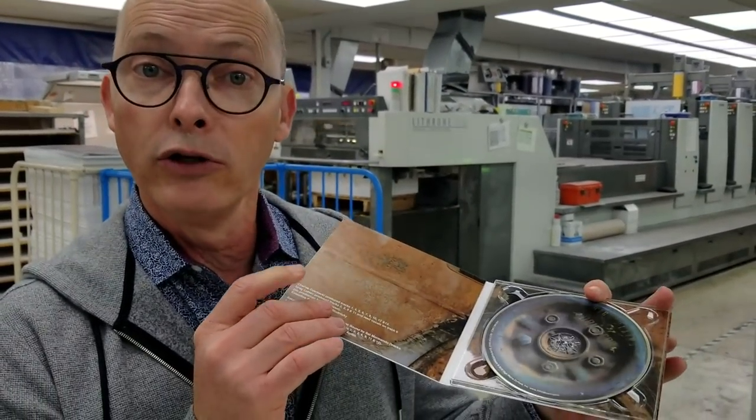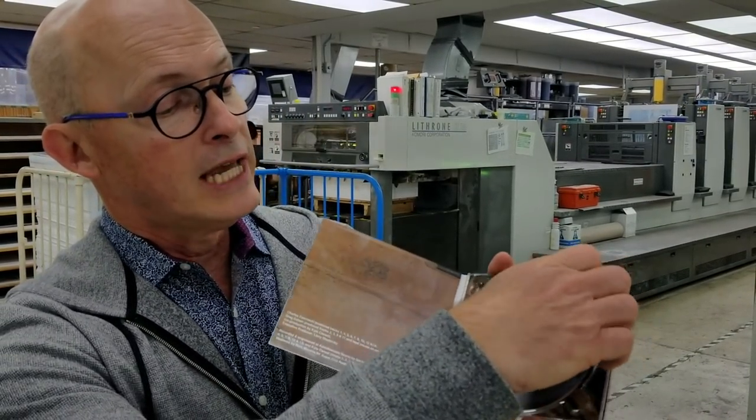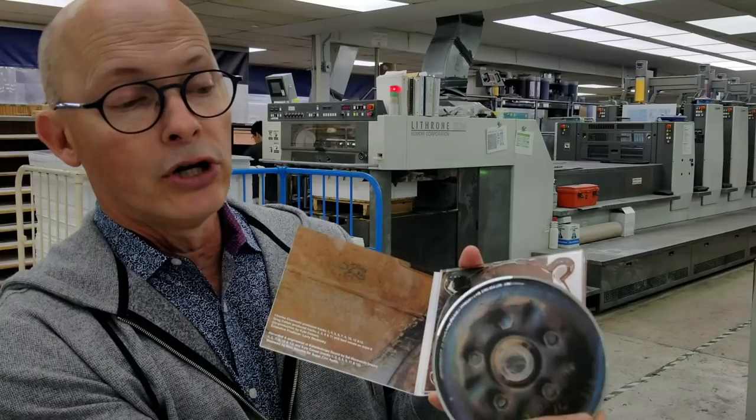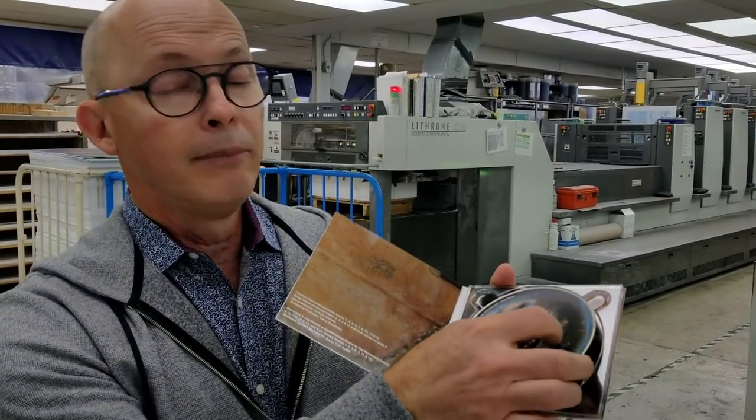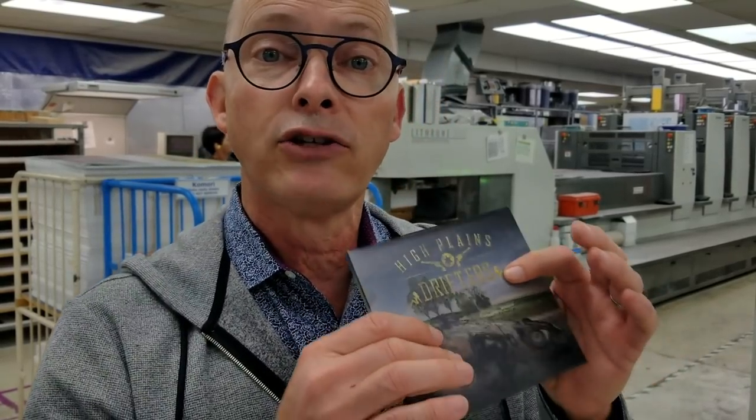This is a sample. You know what a DigiPak is — it's a board product. We use recycled board. It has a plastic tray that glues in and then the disc is inserted into the tray, and it makes a beautiful finished product. DigiPaks, to my knowledge, is the only manufacturer in the country that actually does the printing and manufacturing of DigiPaks and also does the manufacturing of the discs.